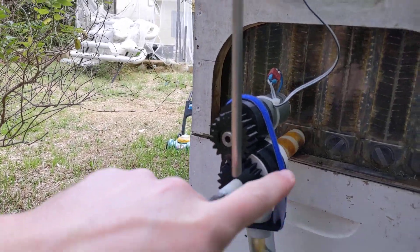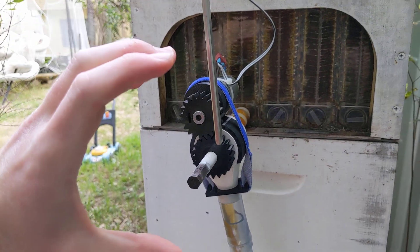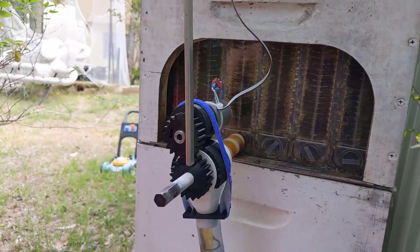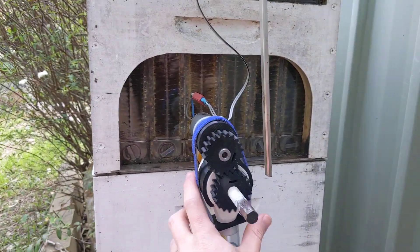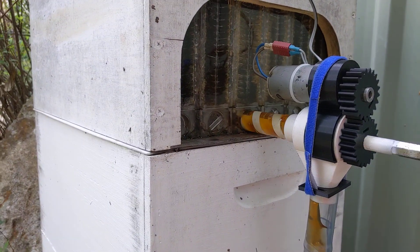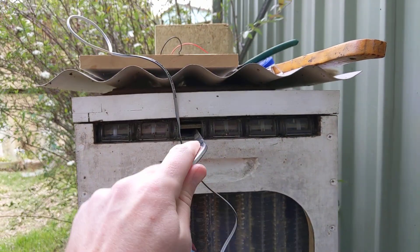This velcro strap and this little ring here are what's pulling the two parts together, because the clampiness of the motor mount is not sufficient to hold it onto there. I don't really like this setup — I might revisit it — but it's running very smoothly right now.